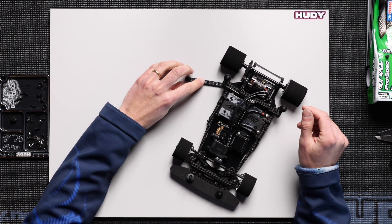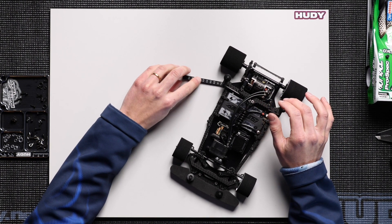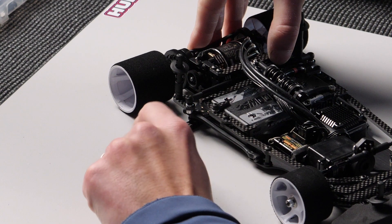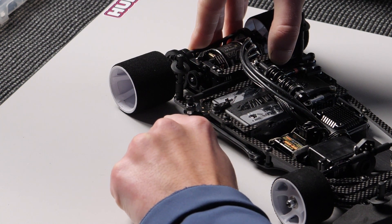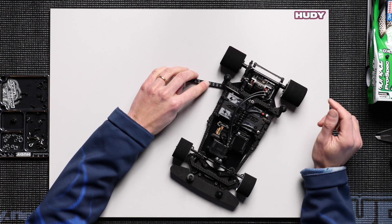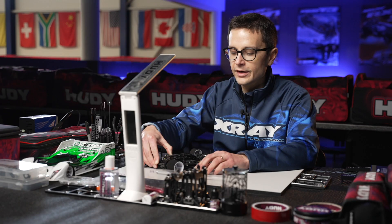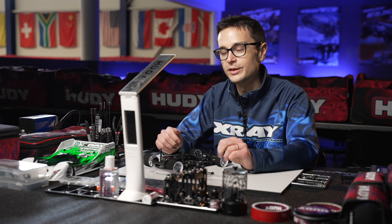Here we have 3.6mm of ride height on this side. We then lift the rear suspension upwards and check the ride height again — it's 4.6mm. This means we have a 1mm difference between the static ride height and the ride height at full upward travel of the rear suspension. That 1mm is the pod droop at this point.